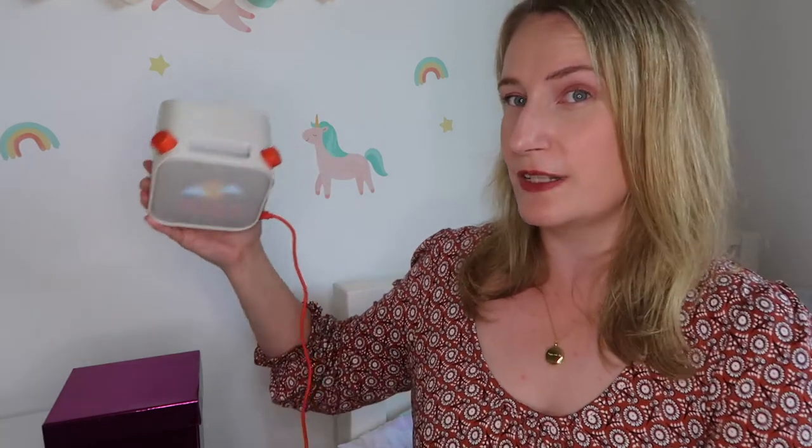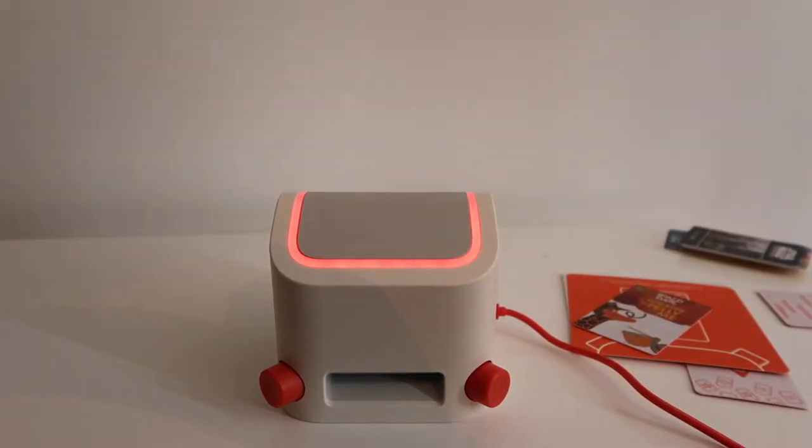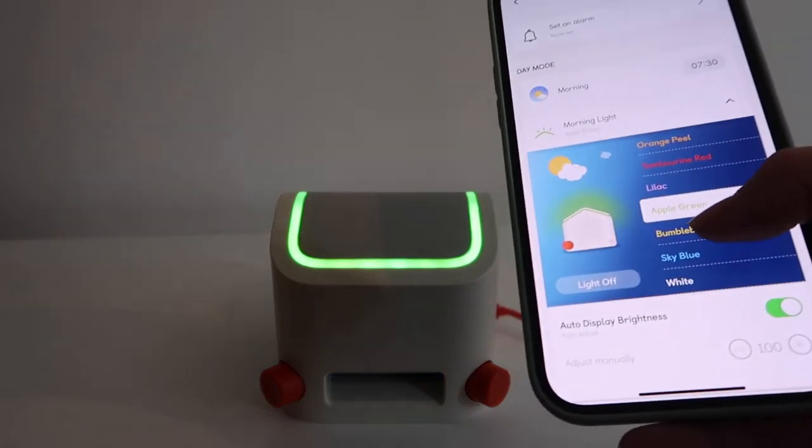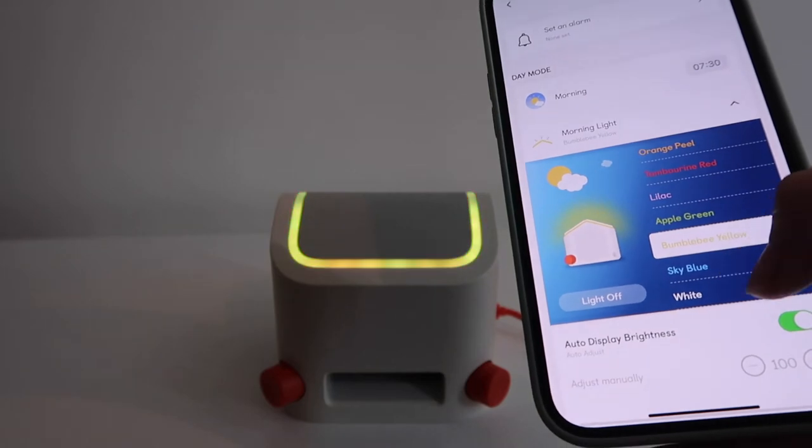The YOTO also has a built-in nightlight, which you can turn on simply by placing it face down — this area begins to glow. It's not a particularly bright nightlight, so if your child has a real problem with the dark, the YOTO nightlight possibly isn't quite going to be enough brightness for them.